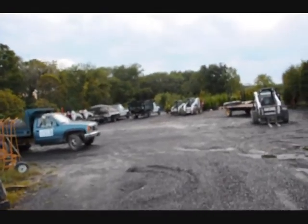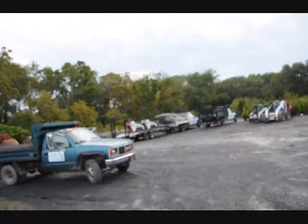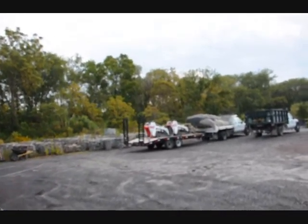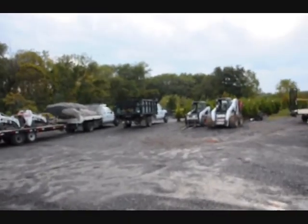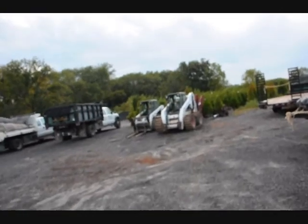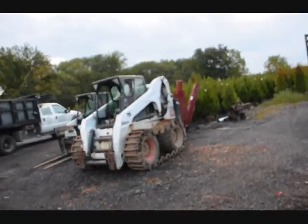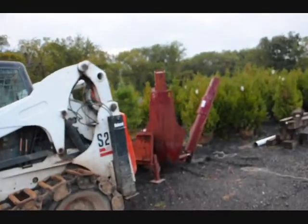This is some of our equipment that we deliver with. On this truck over here, this is getting ready to go out to do a planting. Sometimes we take one or two MT-55s and MT-52s with us to do the planting. Over here we have some of our digging equipment — this is an S-250 Bobcat, and behind it we have our big tree spade. This is what we use to dig big tree balls with.